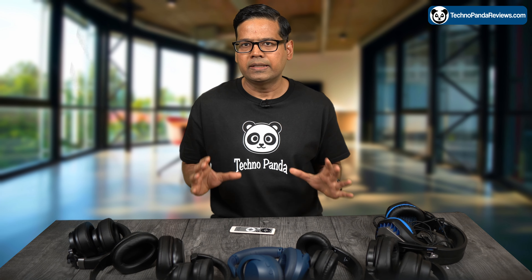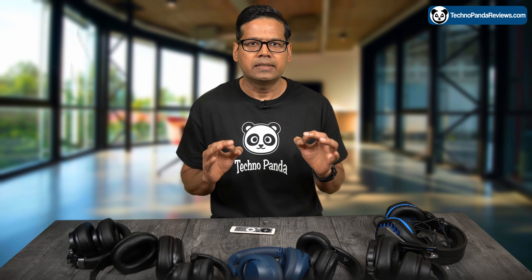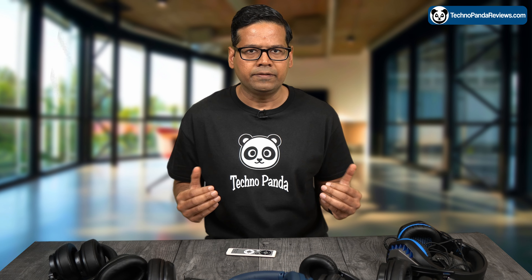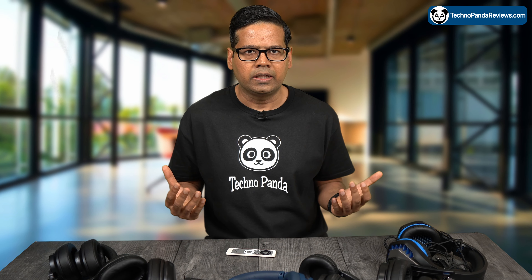Overall, the Bose 700 is a high-quality, over-the-ear wireless headphone that offers excellent sound quality and class-leading noise-cancelling technology. These headphones are very comfortable to wear, offer a range of connectivity options, and provide a pretty long, decent battery life. That makes them a great choice for anyone who values audio quality and wants to block out distractions and surrounding noise to enjoy their music or make phone calls.